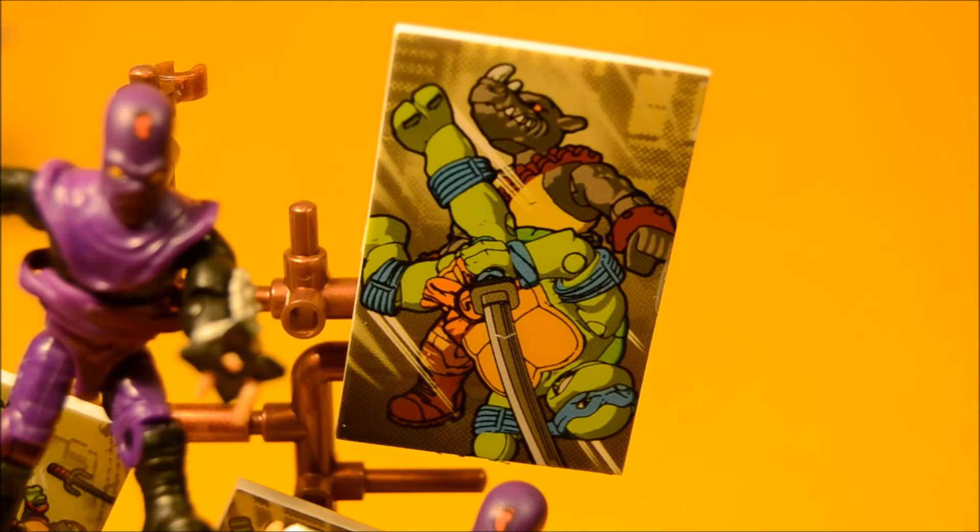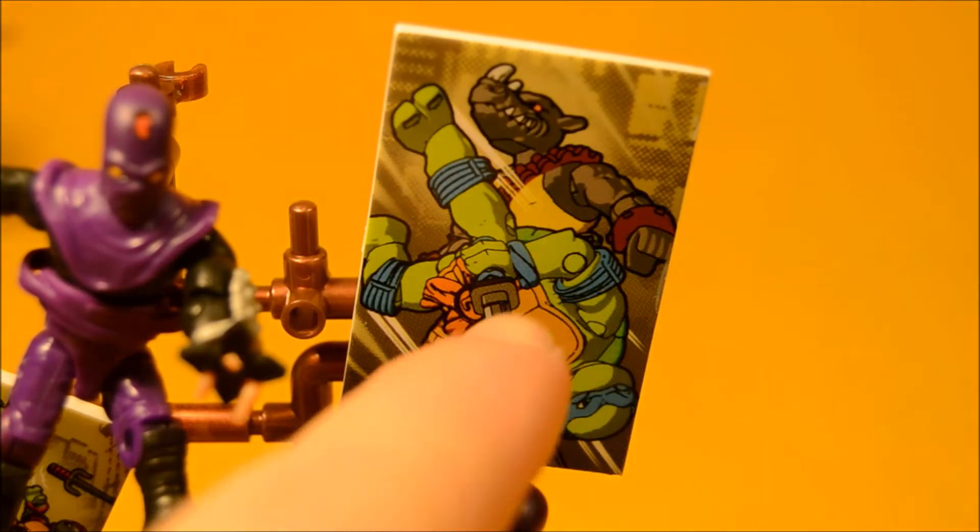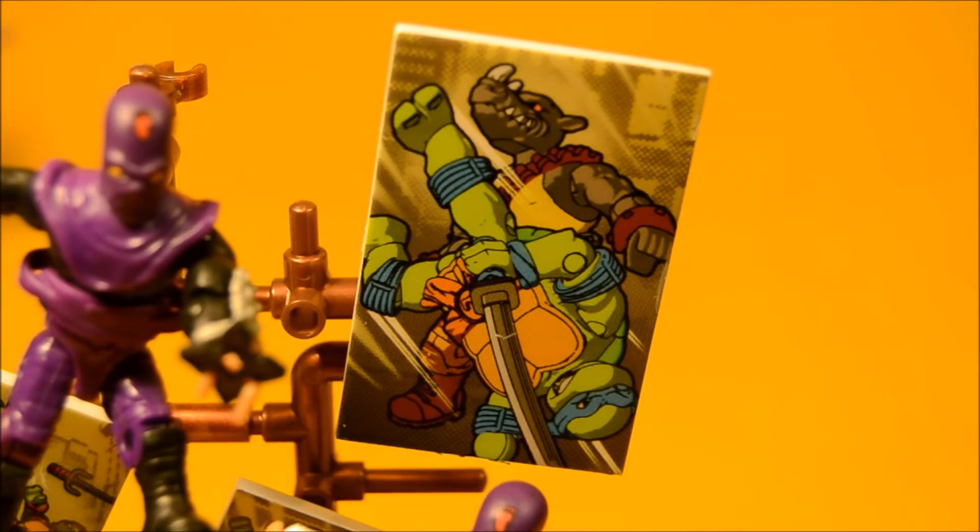One thing I wanted to point out about these little comic panels is that they're actually based on these little toys — you can see the articulation joints in the artwork. I thought that was kind of a cool touch.